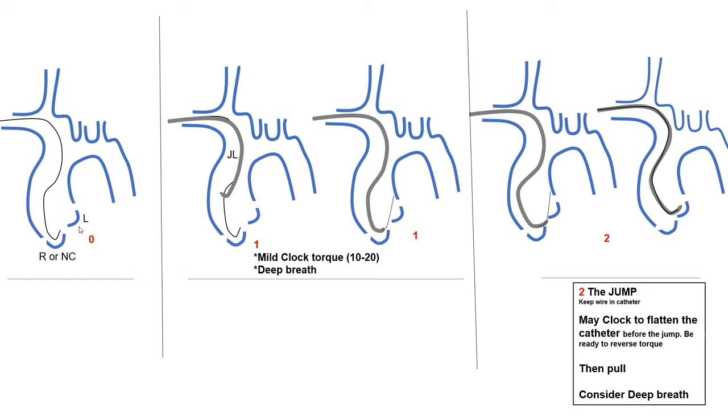First, always imagine the left cusp, which is the highest cusp, and the right or non-coronary cusp, which are the lower cusps. Typically, when you advance your wire, it will go onto that right or non-coronary cusp, and this is your base of operation. You first advance a wire all the way to that right cusp and loop it there. Then over it, you advance your catheter. This is the first step: to advance your catheter over that wire in the base of operation in the right cusp.